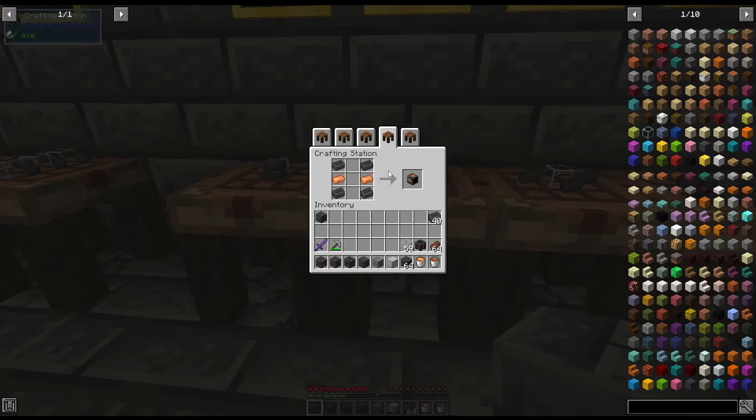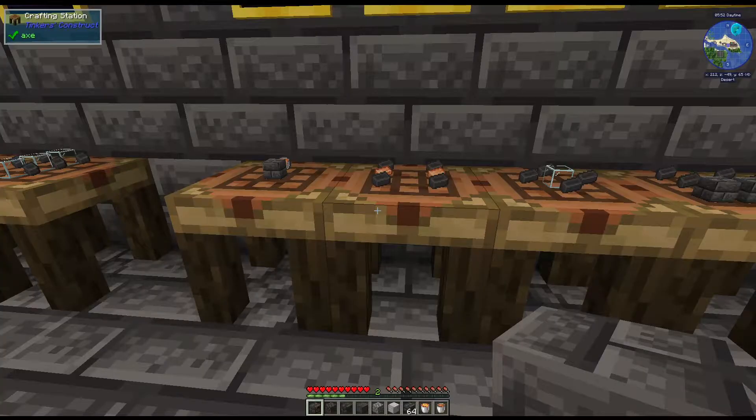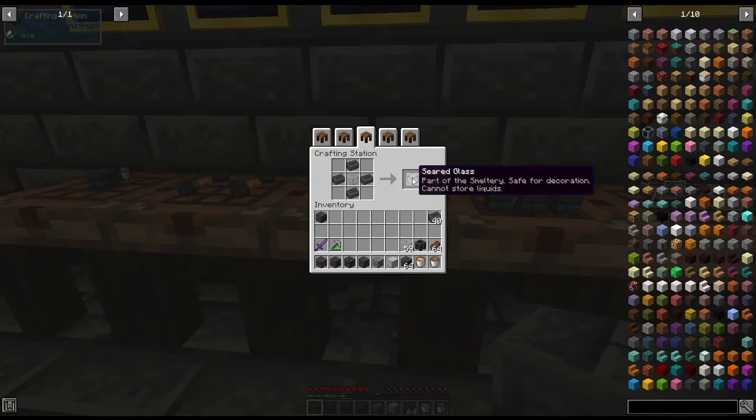Next we're going to need a drain. For the drain we're going to use four of the seared bricks and two copper ingots. Next is the seared glass - that's one of the things you can use, though you don't have to. It's just a personal preference, as a lot of these are going to be whatever you want to build your smeltery out of. For the seared glass it's four seared bricks with one glass in the middle.